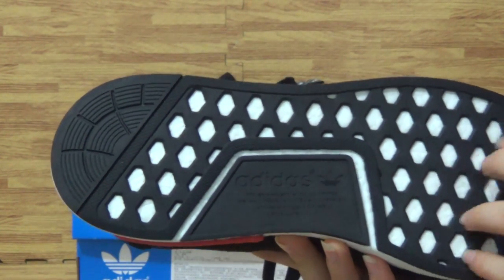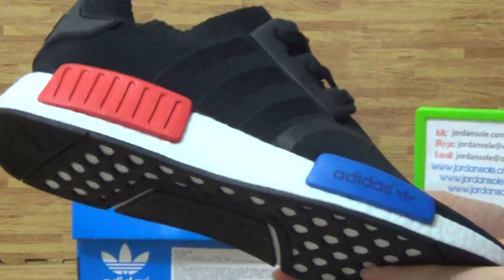From here, sponge. It's very nice shoes, this pair.